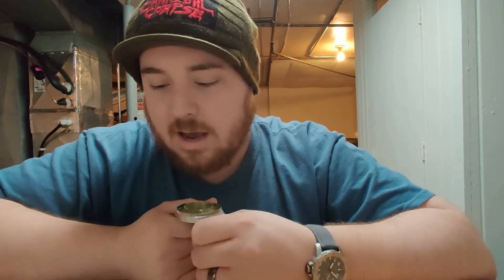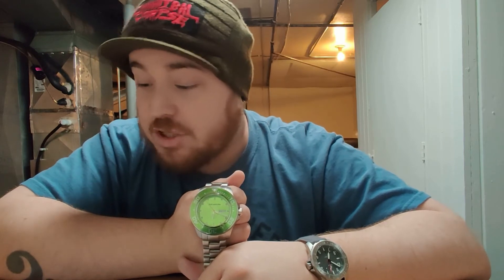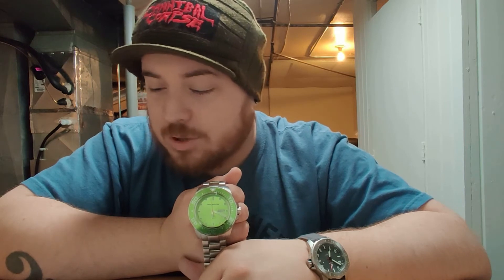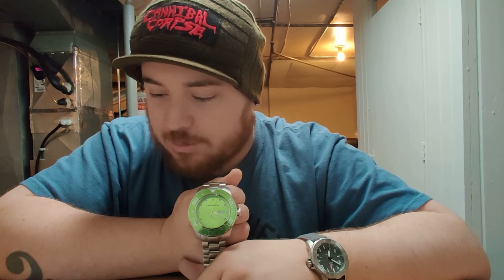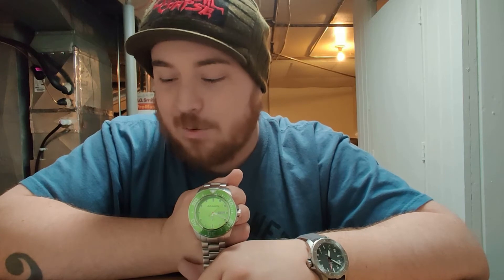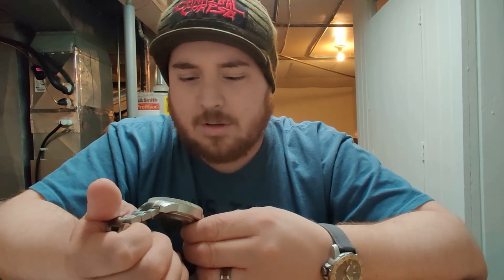Here's a little description I thought was very well put together: 'The Aragon Divemaster Automatic 50mm A064LIM is a reliable and cheerful watch. Under the hood, you'll find an automatic SI NH36 movement, which is produced by Seiko. Due to the color and the design, this watch is great for spring and summer. Also, its 200-meter water resistance makes it suitable for nearly any water activity.' I just thought it was funny, because I'm not wearing this just in spring and summer — I'm wearing this all year round.